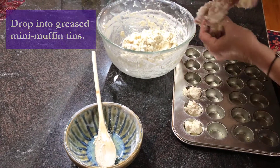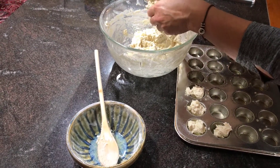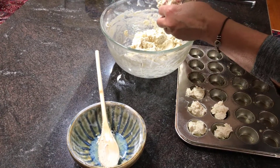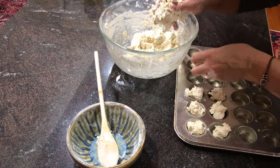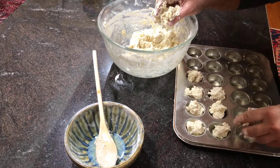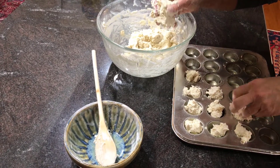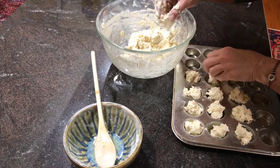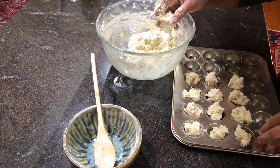They're going to cook up nice. These aren't like a real rich flavor, but they're just great with pimento cheese, or a little slice of ham, or some butter and honey — pretty much any kind of spread you'd want to put on it. And this is going to make more than one batch. So you just drop them in there like that.